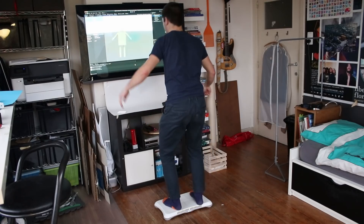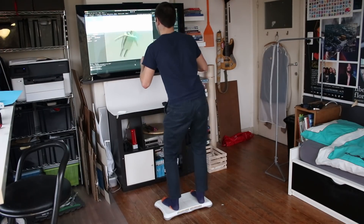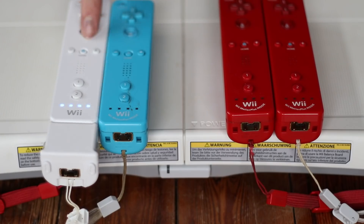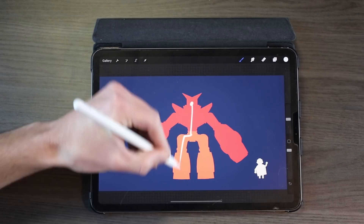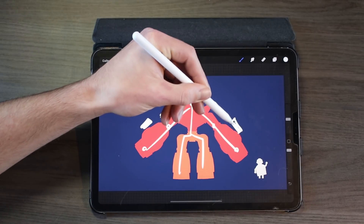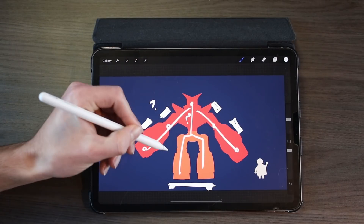The balance board has 4 pressure sensors in each corner, so I can track where I am leaning by checking which side detects more pressure. Now that I have a way to get all the data from the Wiimotes, it's time to start making the actual controller for my giant robot. I divided my body up into 3 parts: the torso, the arms, and the lower body.